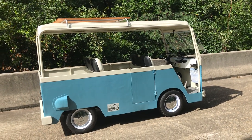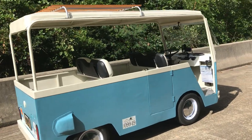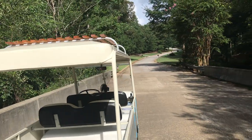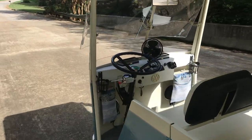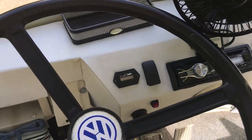Here's a driving video of the VW bus golf cart. I'm going to drive it up a slight hill so you can see what it can do. It's got that top speed, maybe 15 miles an hour. See if I can drive and video at the same time.